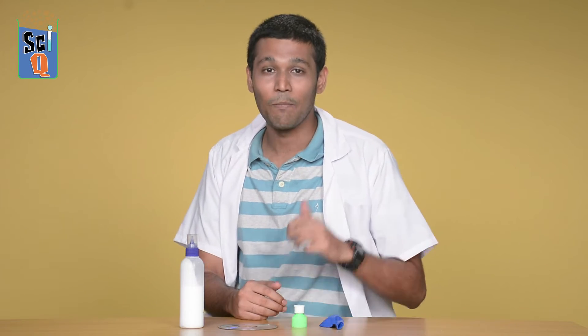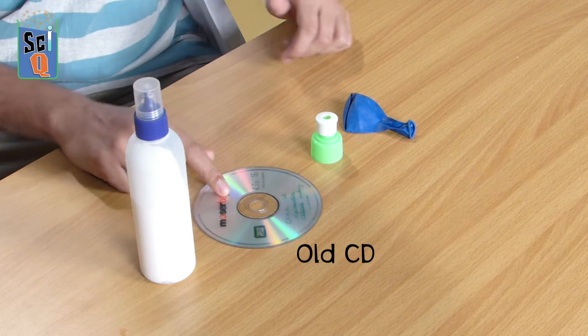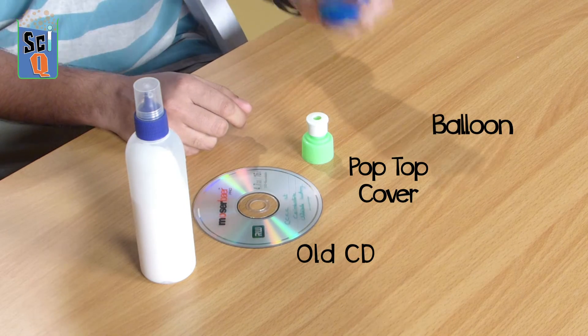You can make a hovercraft at home and making it is pretty simple. What are you gonna need for this? Well, you're gonna need an old CD, one of these pop-top caps which you can pick up off some dishwashing liquid, a balloon, and some glue.